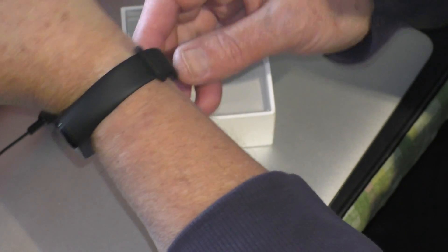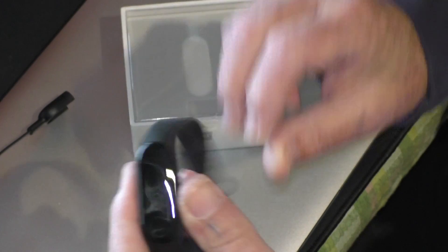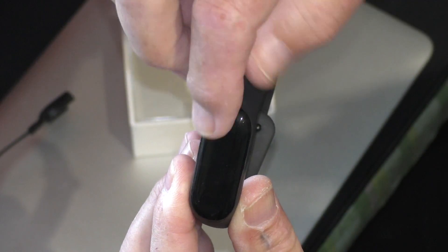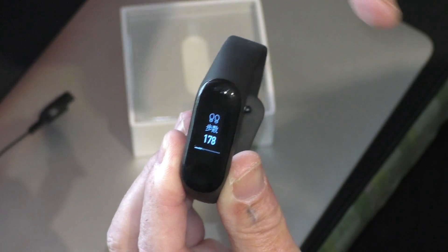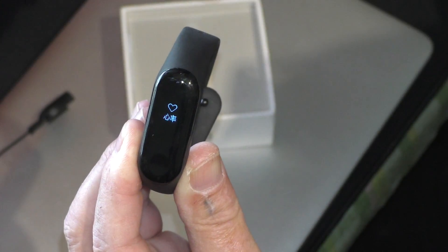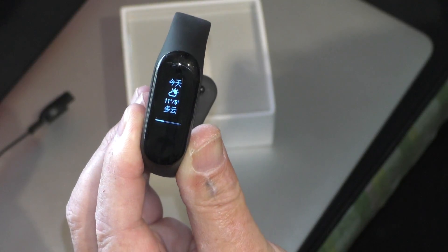Now I'll take it off just to run through the screens. That's your first screen, then we scroll up — that's the number of steps that you've done, then your heart rate.